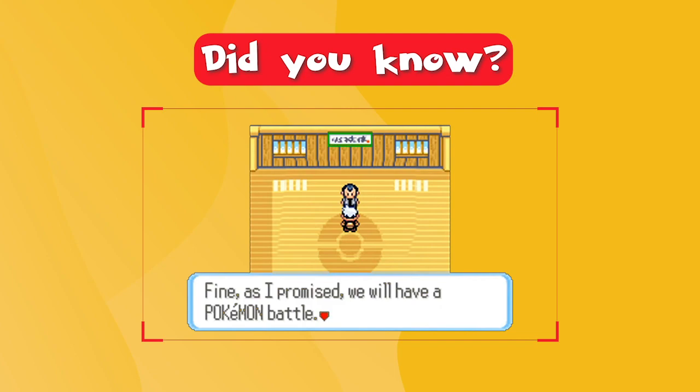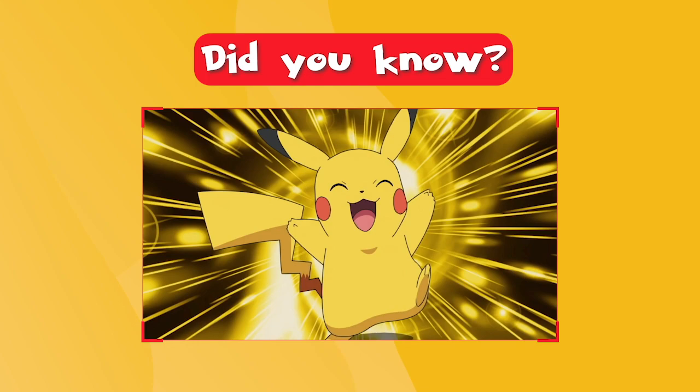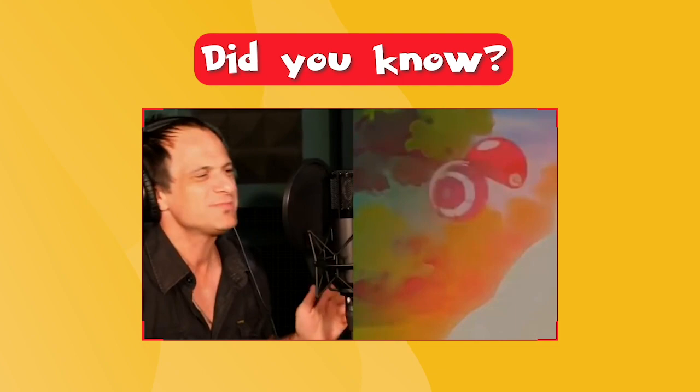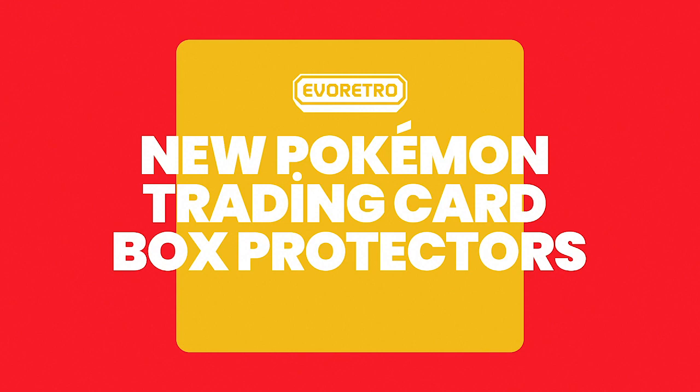As a Pokemon fan, did you know that your character's father was actually shown in Pokemon Ruby and Sapphire, which was released back in 2002? How about the fact that Pikachu, when directly translated to the English language, is 'sparkly mouse noise'? Or, did you know that Jason Page, the American singer who performed the English version of the first Pokemon theme song, has partnered with EvoRetro for a limited edition display case protector?